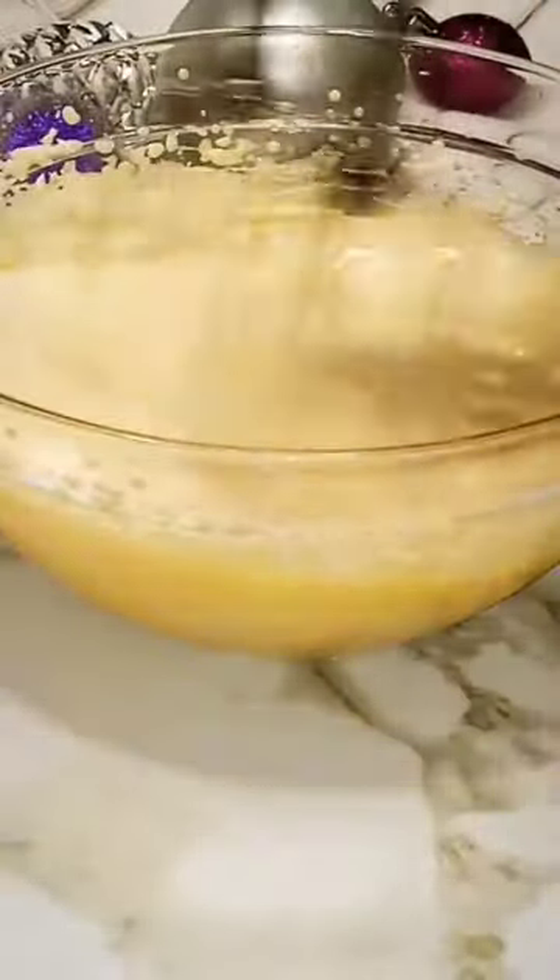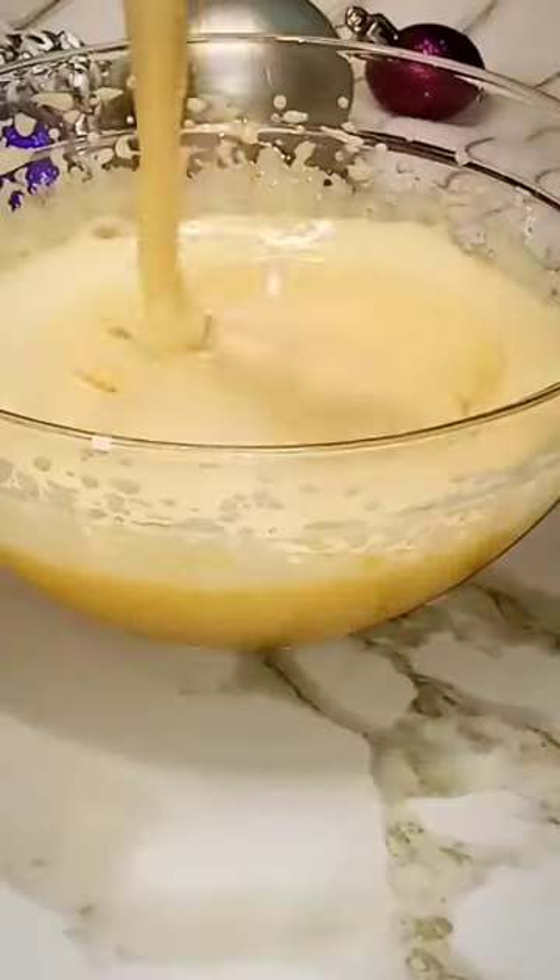Let's make eggnog. To a bowl add in 6 egg yolks and half cup of white sugar. Whisk until the eggs are pale in color. Once the eggs are pale in color, they should also have a creamy consistency.